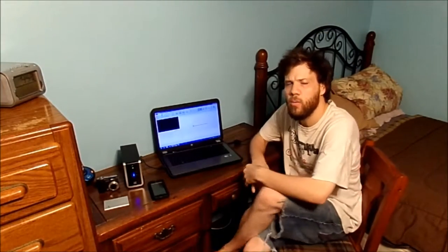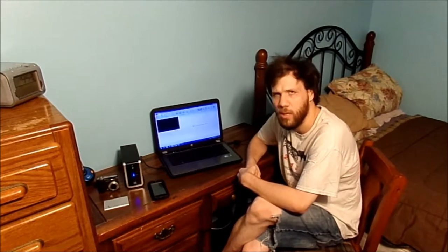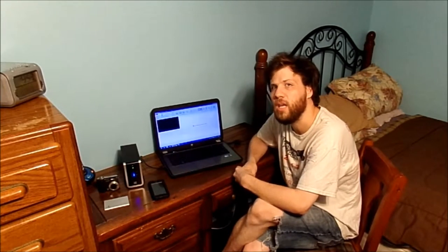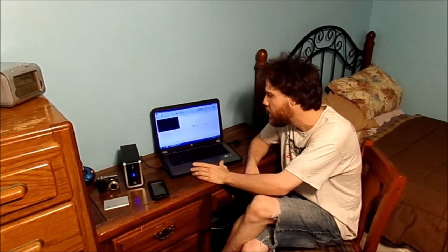Hello YouTube fans, how are you today? Well, thank you for tuning in to today's blog. If you're wondering what I'm doing today, I'm going to show you how to edit a video off of your HP Brown G6 laptop computer.